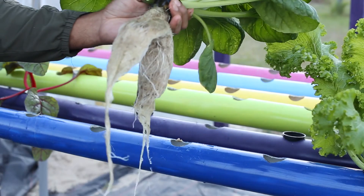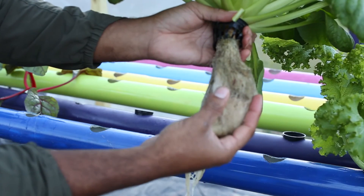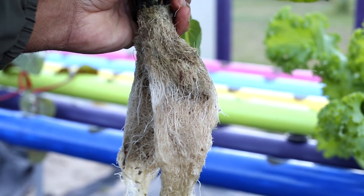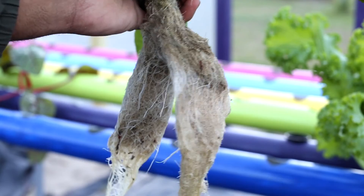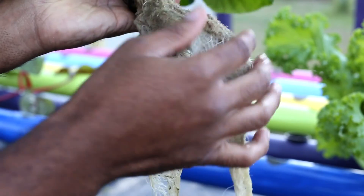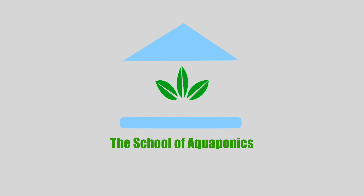Now let's look at the roots. You remember earlier they were super dark — now they've lightened up because I made a modification to the mechanical filter. Now look closely: you can see that there are worms that have colonized the root zone of this plant. What they're doing is breaking down those dark spots — which is fish waste accumulation — and returning those minerals back to the aquaponics system. Brooklyn St. Michael with the School of Aquaponics. Toodles.